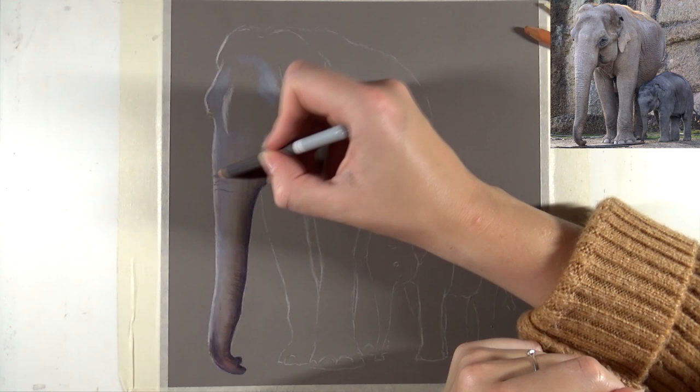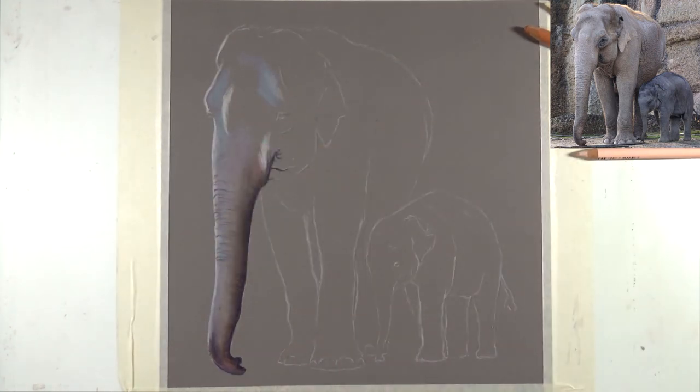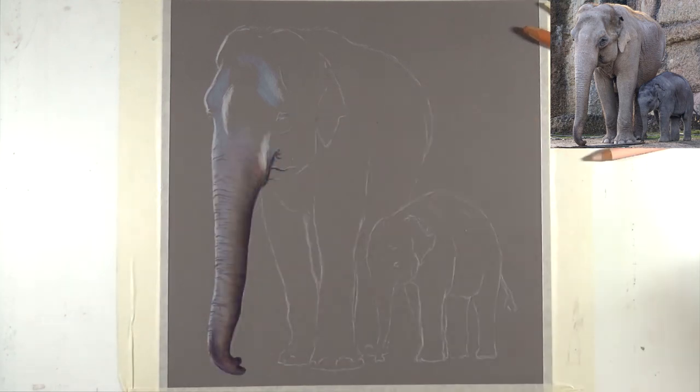I'm working with Stabilo Carpetelo Pastel Pencils on Pastelmat. The color is gray, and it's 8 by 8 inches. So that's everything you need to know about the drawing. Let's get right on with tip number one.